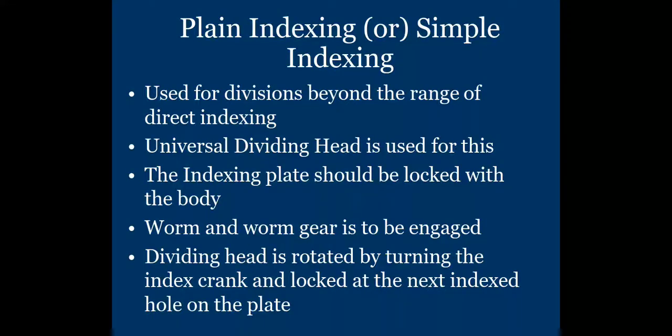Good morning friends. Today we discuss the second method of indexing, which is plain indexing, also called simple indexing. In the previous lecture we discussed direct indexing methods. Direct indexing has some limitations, and that is why we use the second method, which is plain indexing.